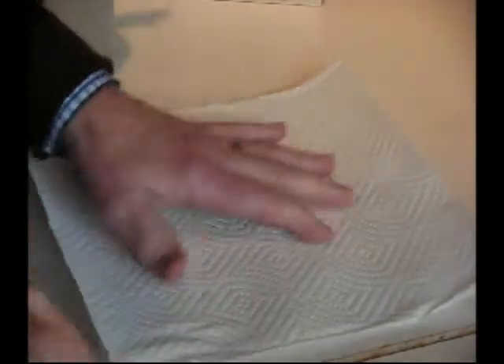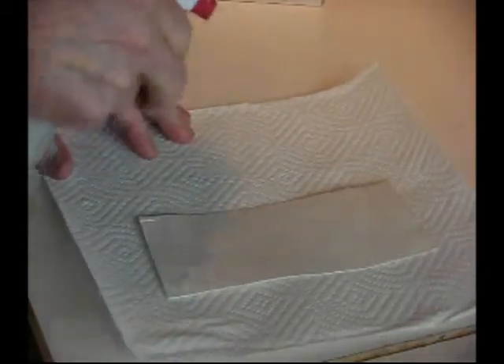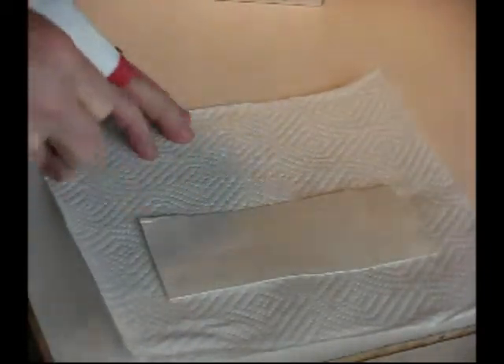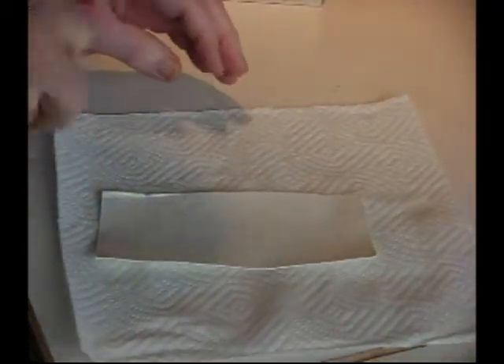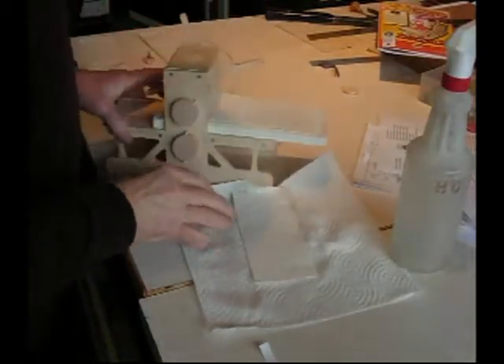I'm going to put a paper towel down and the blotter paper and just give that a little fine mist — not enough to make it soak, but just enough to make it damp. I'll spray it on both sides. Now that's dampening and time for the test.